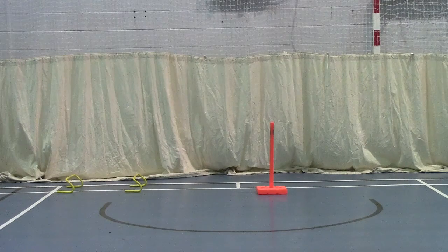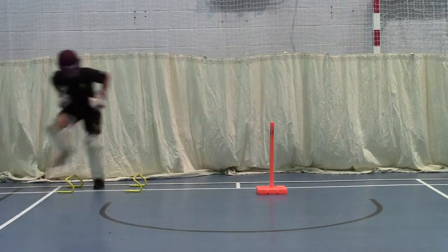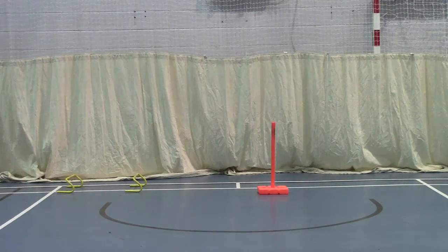Okay, twice again. Go! Over there. Touch. Touch. Touch. Go. Good. Go on. Touch.